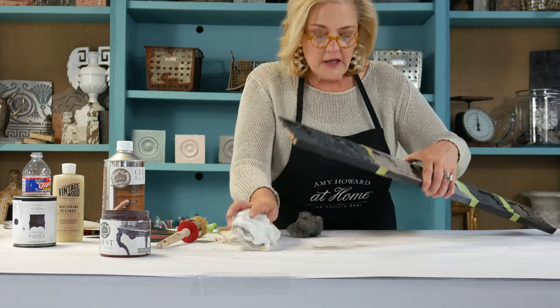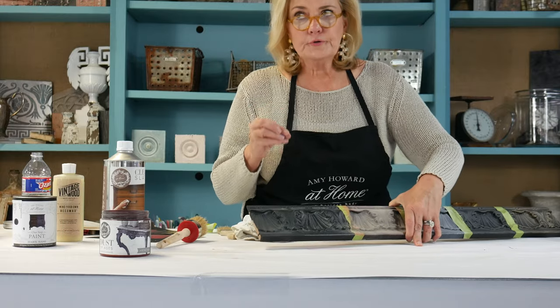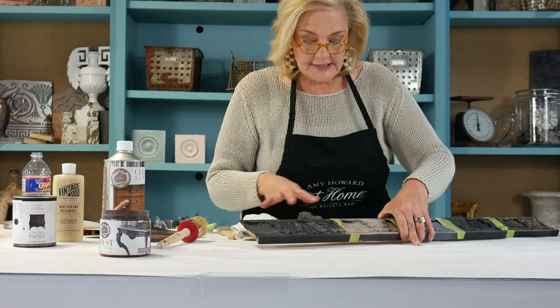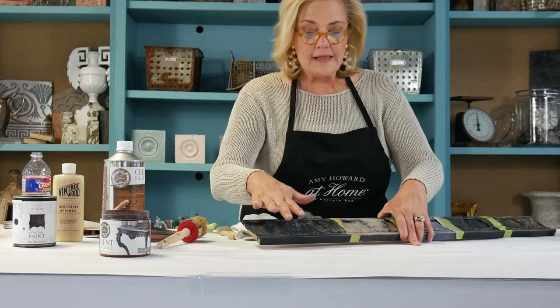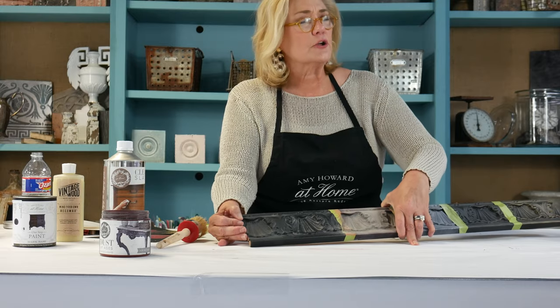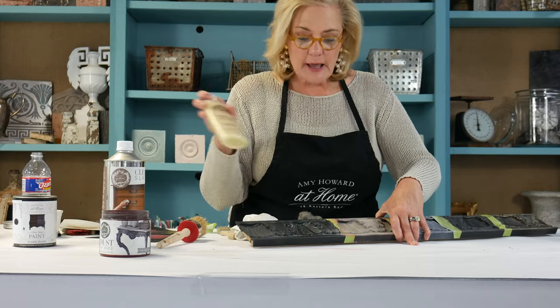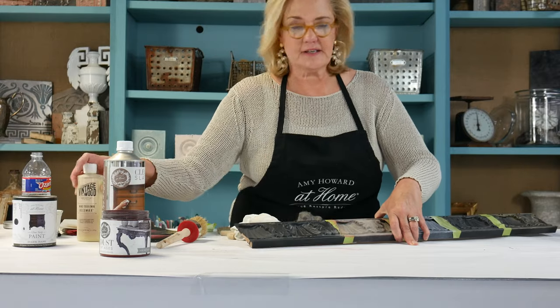You can very easily see — this is a matte finish, and here it is just with the wax and the Dust of Ages. Now we have more of a beautiful cabinet finish. It's rich, it's incredible. While I love things that are matte black and they're great too, this takes it to a whole new level. And all it is, is Mind Your Own Beeswax and Dust of Ages.